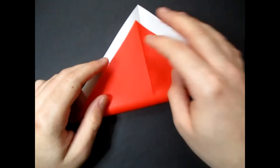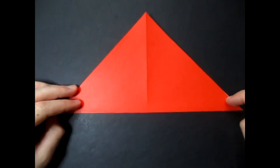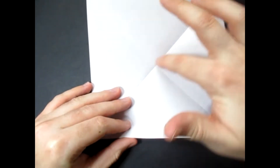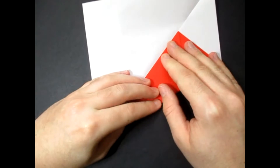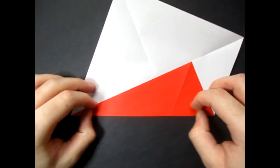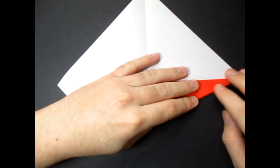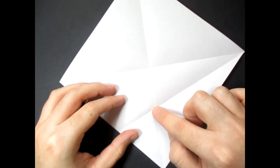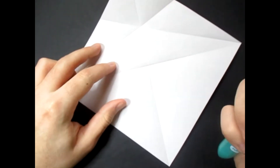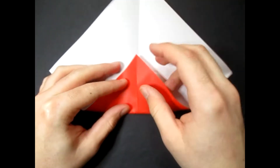Unfold. And fold in half the other way. And unfold. And now fold this edge to the crease — and no, we're not making a fish base by the way. Crease sharply and unfold. And fold this edge to here. And unfold. And now we're going to fold this up right on the intersection of these two creases — I'm just going to draw it in so you can see it better. So that cross right there, just like that.